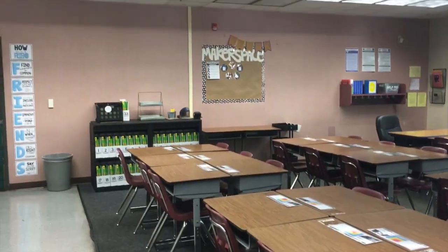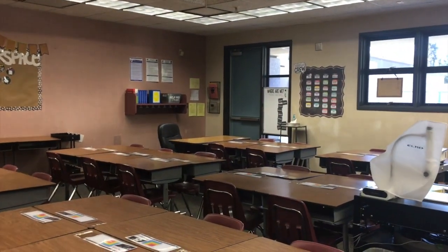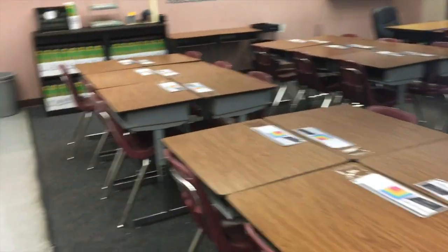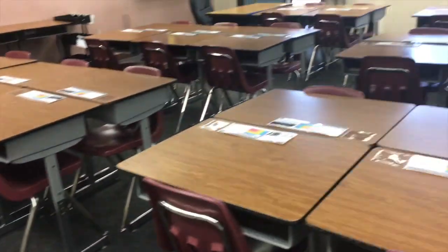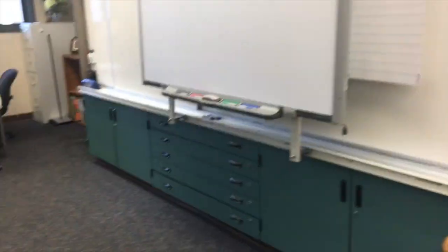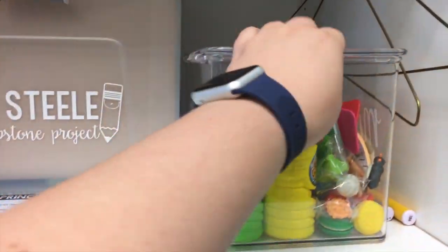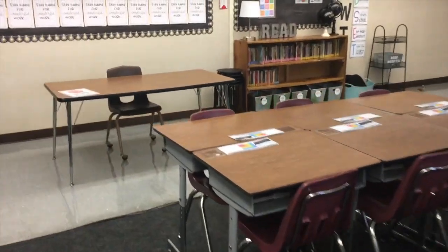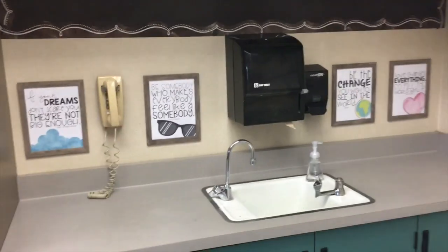And then we have my sink area. We're going to be doing what's called the desk fairy — I purchased this little door online, it is so stinking cute. Basically, every Friday I'm going to go around and peek inside each student's desk. I'll pick maybe up to three students — I'll definitely have to keep track so I'm not picking the same student over and over. I have these little coupons or reward printouts that say the desk fairy came to visit and noticed that you had a really organized desk. If they get a visit from the desk fairy, they get to turn in their coupon and pick a prize from my little reward box. I thought that would be a fun way to try to get students to take ownership of their space.